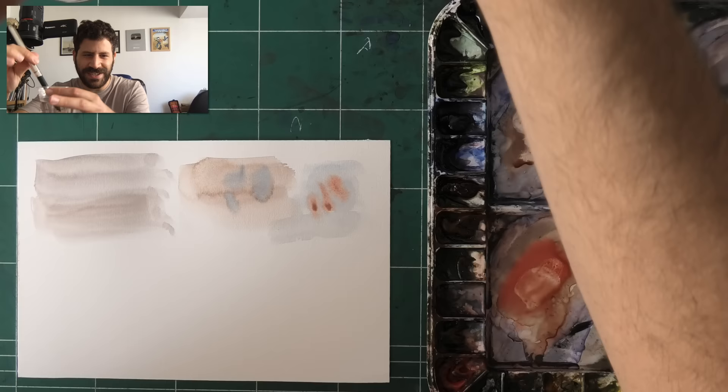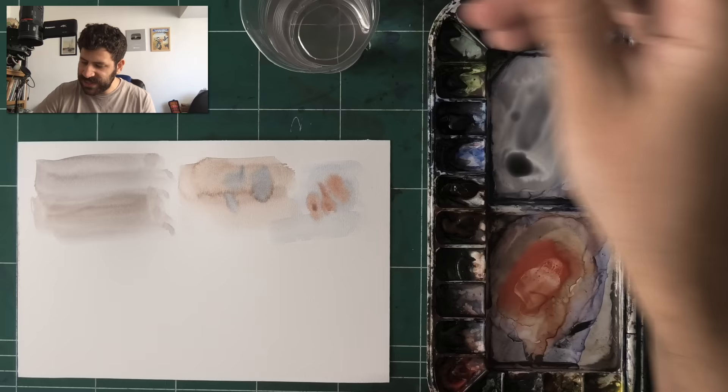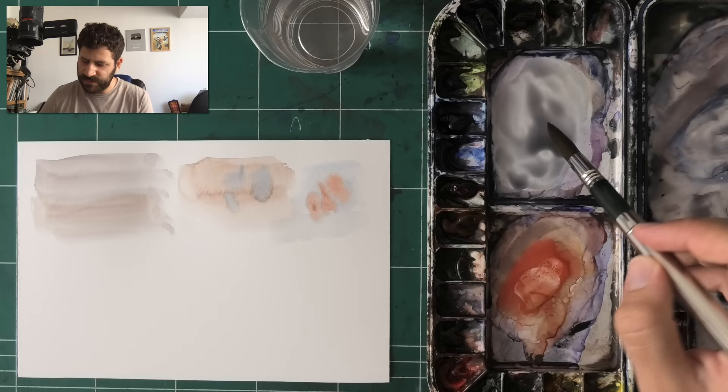Then I'm wetting everything in my mixing area — I don't even care what's there — using the whole brush, the side of the brush. I wet the whole thing with almost my entire brush. This helps the paint reach all the way to the base of the brush, and then I'll add whatever I want.